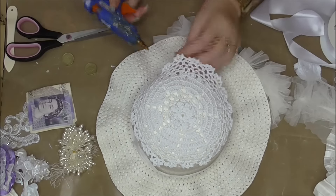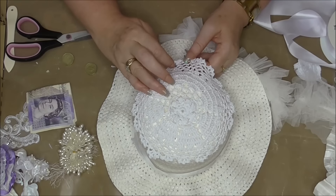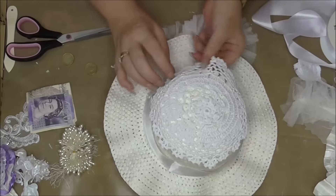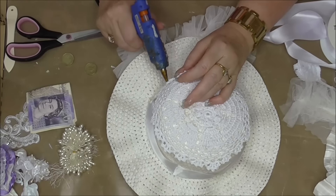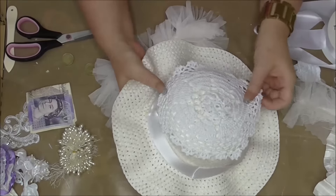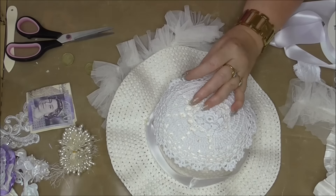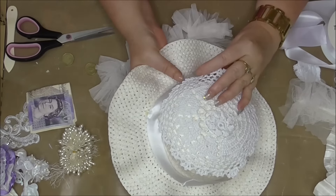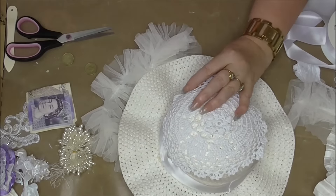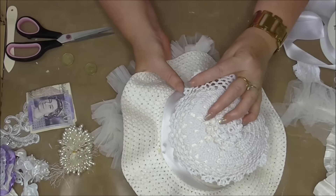I'm just going to do each one individually — it's a bit time-consuming but I might speed it up. I was trying to find something more lacy to cover the top because I didn't want to leave it just plain, and I thought, 'Oh, I'll just use a doily.'